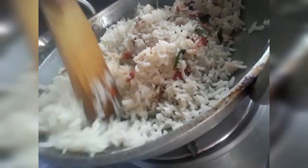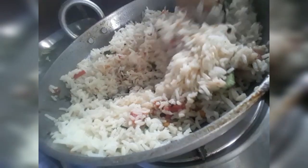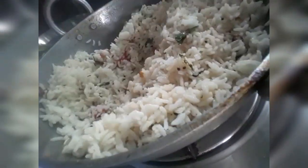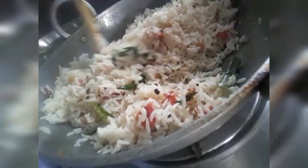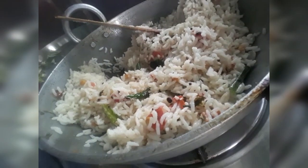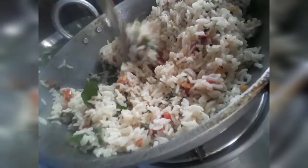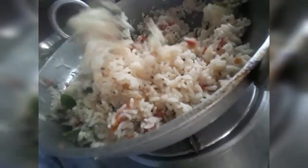We need to cook rice. We cook rice for about 2 minutes. After 2 minutes, this is a very tasty taste of the rice.